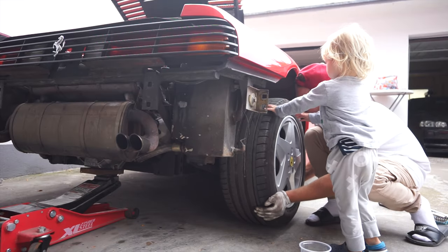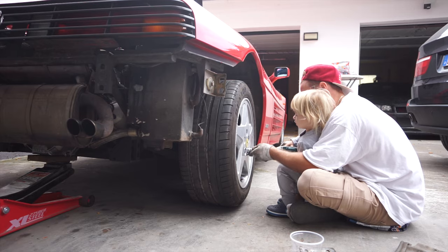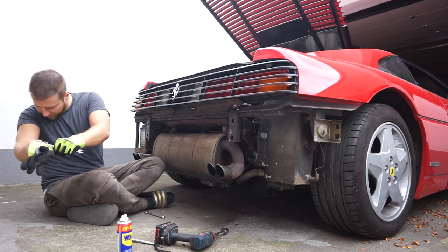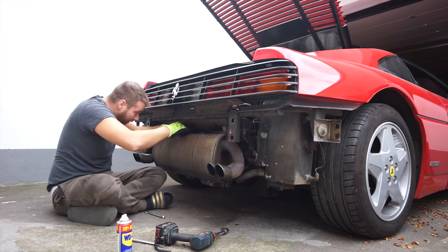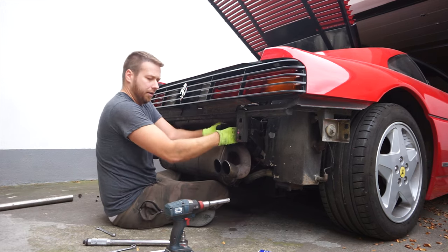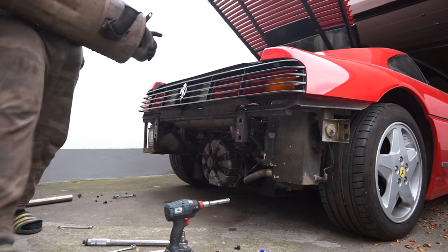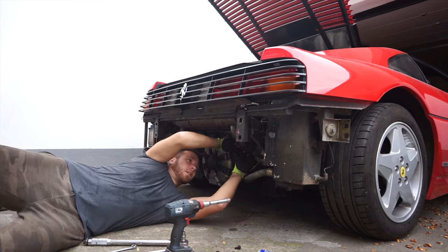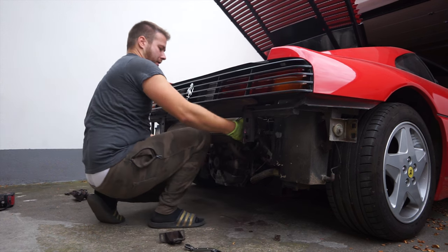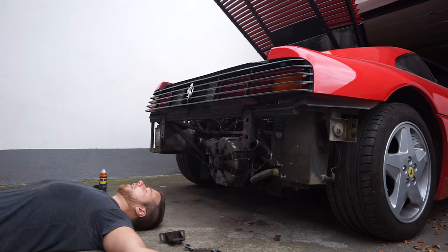We reinstalled the wheels and had some next-gen assistants helping out to move things along. Then we got to work removing the exhaust with some rather unorthodox methods at times — the bolts were so rusted and messed up they took quite some convincing to get off. That just might have been the most exhausting part of the entire build.